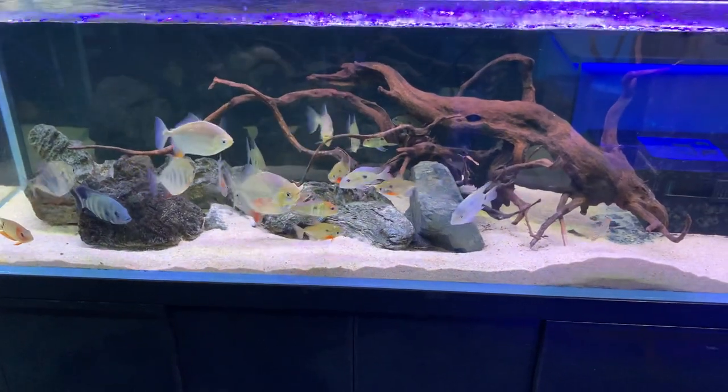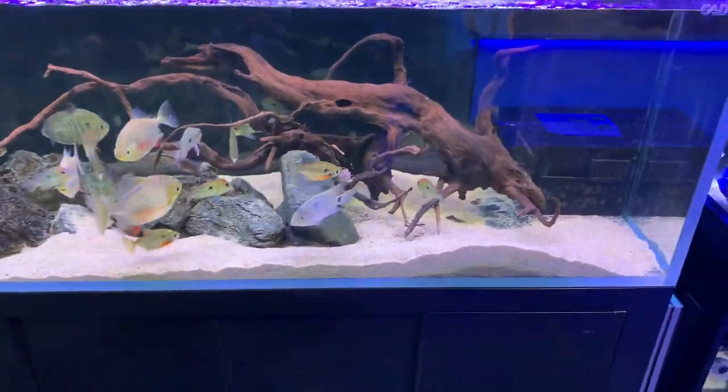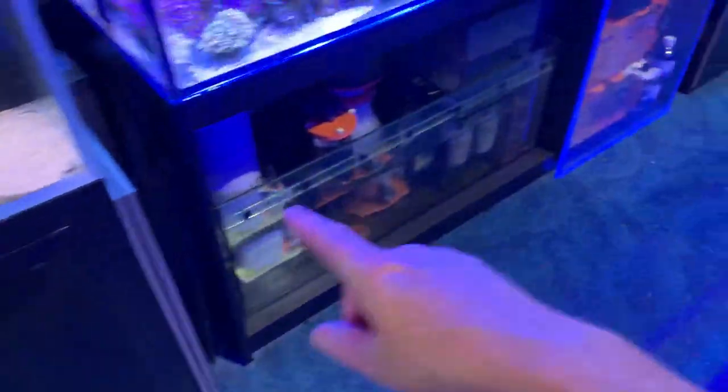Running more water through the filter is rarely good. In a situation like this, the water is coming up from the aquarium and going back down through there. The more water you run up through here, the noisier the water is going to be going down through there as a generalization, and the faster the water is going to go through the filter material.